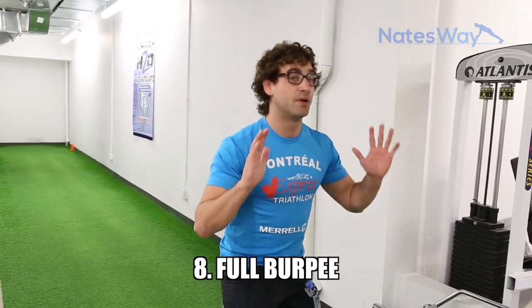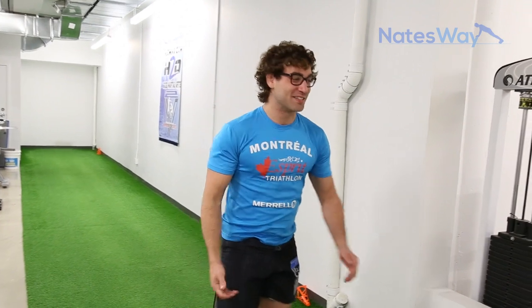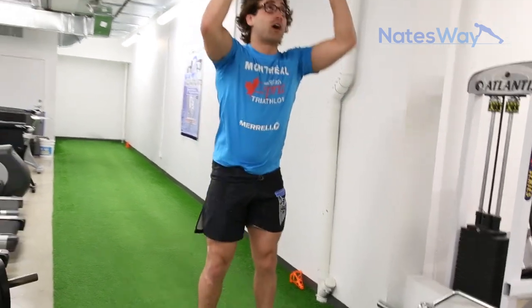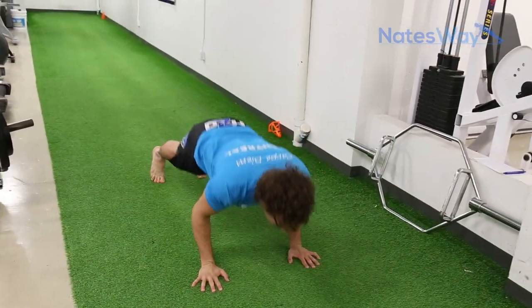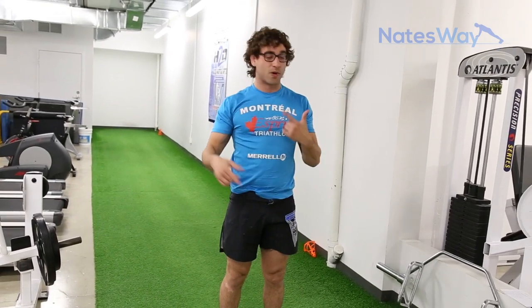The last one — the one that's gonna finish us all — is a full burpee. We're going to jump up, hands down, hop back, and do a push-up. I just hate burpees, but we gotta do what we hate sometimes — that's how we progress. Jump up, hands down, hop back, push-up — and that's one. 20 seconds. That's the completion of the 4-minute workout with 8 exercises.